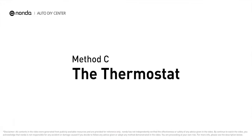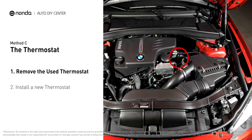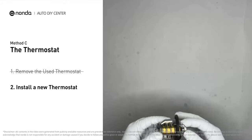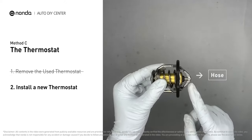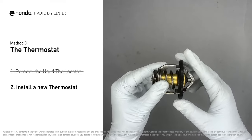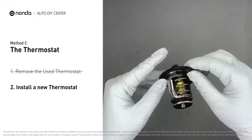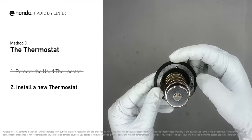Method C: the thermostat. In most cars, the thermostat is placed near the water pump on the cylinder head. First, carefully remove the thermostat from the engine — the engine must be cool before attempting this. Then install a new thermostat, making sure the short end goes toward the hose and the deep end goes toward the engine. When installing it back, ensure the jiggle valve is pointed straight up so air can get through the system.